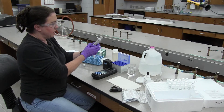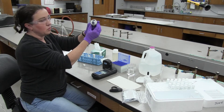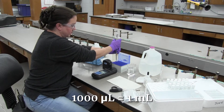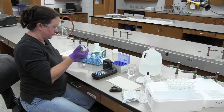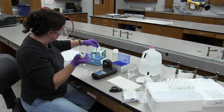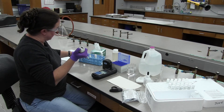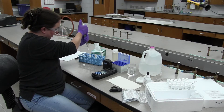I have a micro pipetter here set to 1,000 microliters. I'm going to put a micro pipette tip on the end. Now I'm going to use my standard — the 2 milligram per liter that I'd already made up. We're going to pop 5 mils into our testing tube.